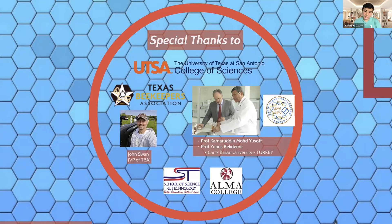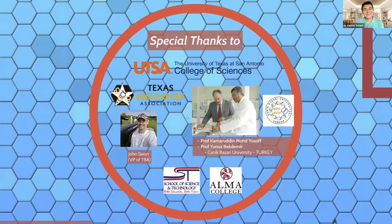I'd also like to thank Dr. Professor Kamrit Mohamed Yusuf from Malaysia, who was the founder of the Honey Research Center in Turkey, and Professor Yunus Bechdemir, the president of the university where I worked in Turkey. I would like to touch on one thing — because of the autocratic government in Turkey, about 8,000 academicians were jailed or lost their jobs. My professor has been in jail for more than four years now, despite his health conditions. Please keep him in your prayers for his release. I'd also like to thank Alma College in Michigan where I did my research on Michigan honey. I currently work at the School of Science and Technology as a biomedical science teacher. Thank you so much for joining today.